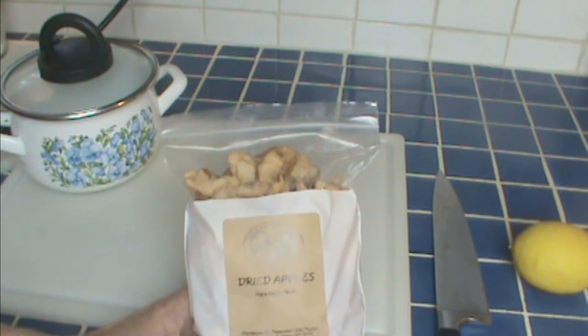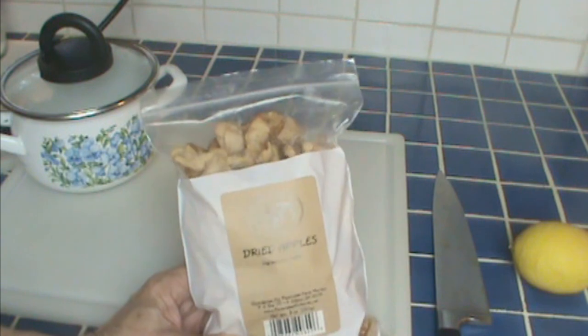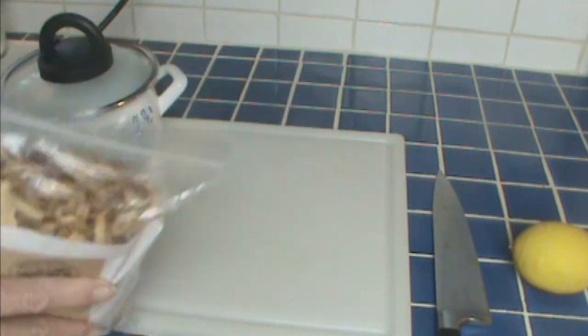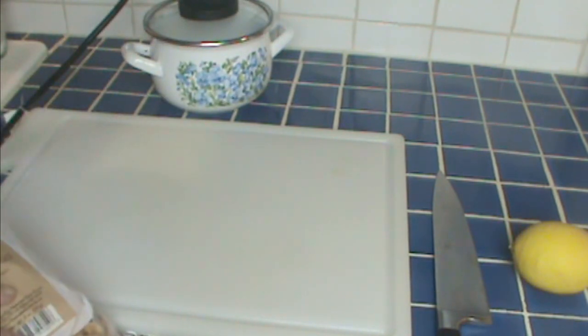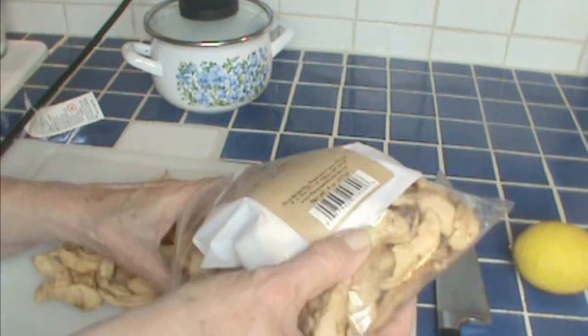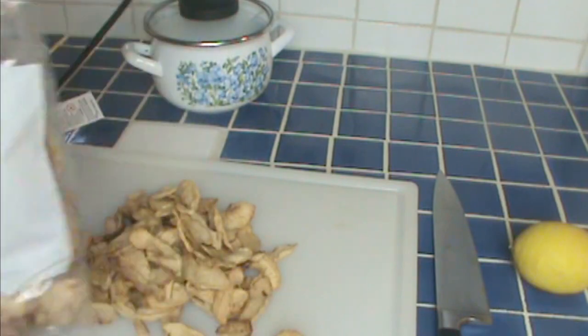She brought me eight-ounce packages — she brought me a couple. If you want to use fresh apples, you can. We're going to use about four ounces, about half of this eight-ounce pack. Now if you're using fresh apples, you want about three cups, diced fairly small, about a half an inch, and you want to sauté them in just a little butter just until they start to get soft. You want them to stay in chunks, but these won't fry long enough to soften up, so soften them before you start.